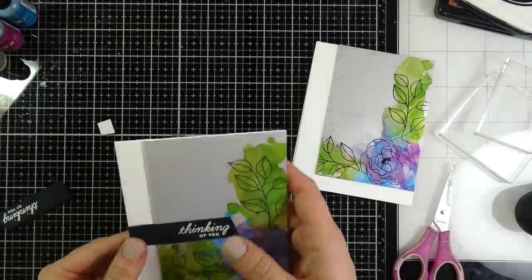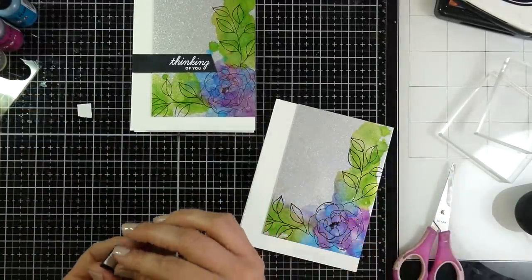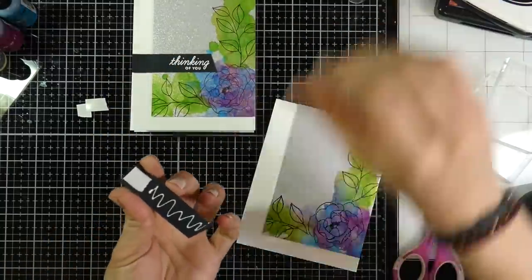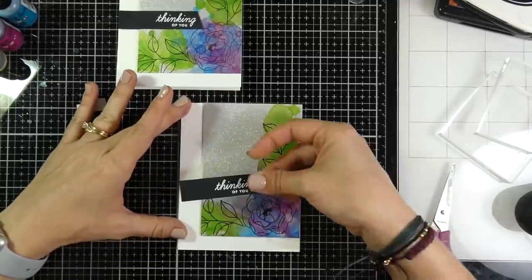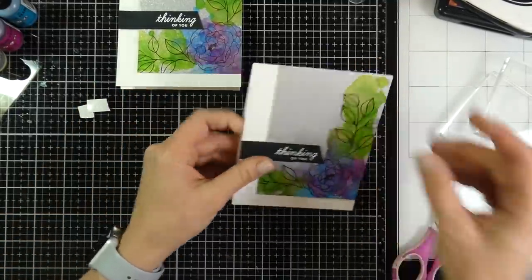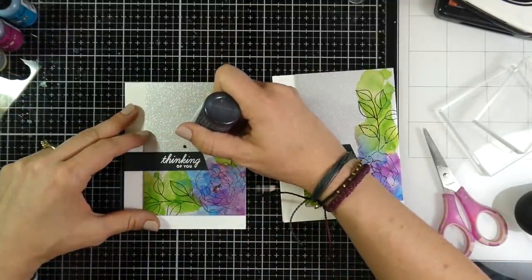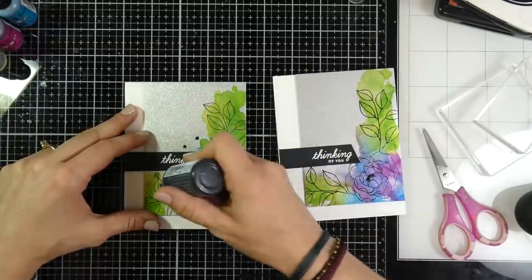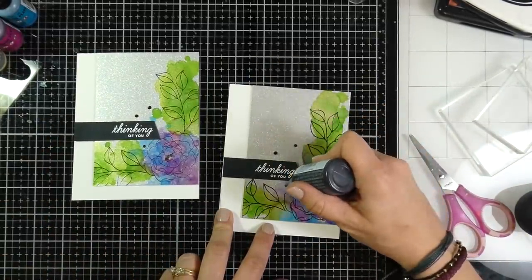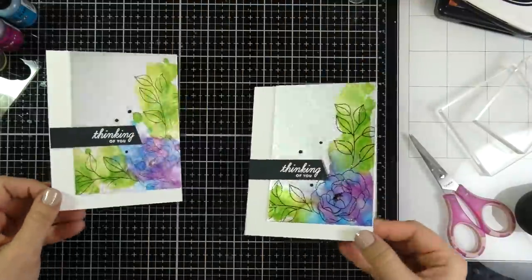I figure out the placement for the sentiment, putting a tiny piece of foam tape on the back where it overlaps, and liquid glue for the rest. I try to line it up on my glass mat — I probably should have grabbed my T-ruler but it worked out. I finish with a few Nuvo Ebony crystal drops — just three on each — and that finishes card number three. I really like the way these turned out.